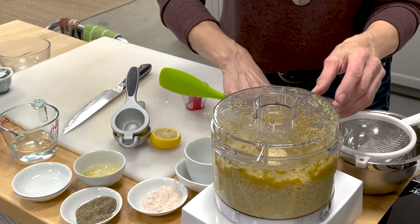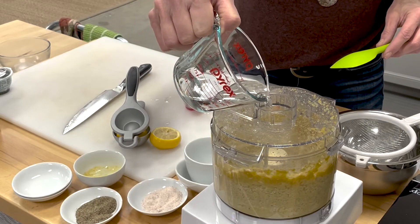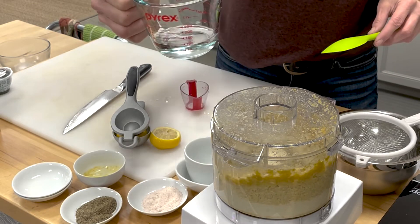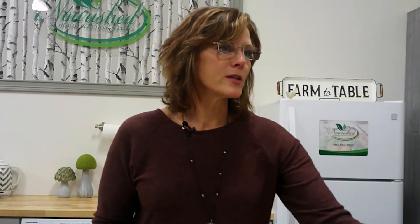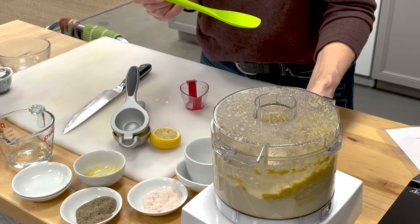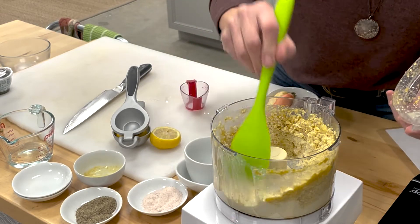You're going to get this going and then occasionally you're going to be wiping down the sides. This is where I'm going to add in about a fourth of a cup of water at this point. It's grabbing the nuts really nicely, and we're going to see that it's going to start to create a nice creamy mixture. I'm going to stop and just scrape down the sides to keep it mixing consistently.